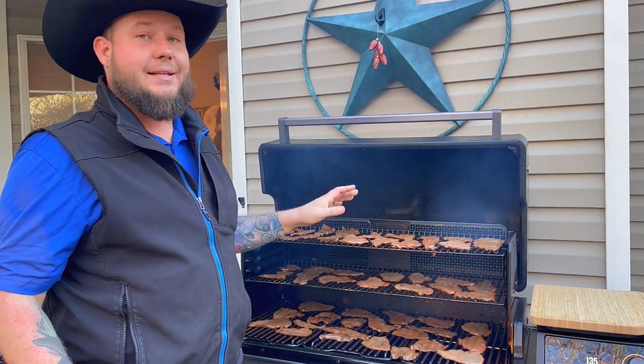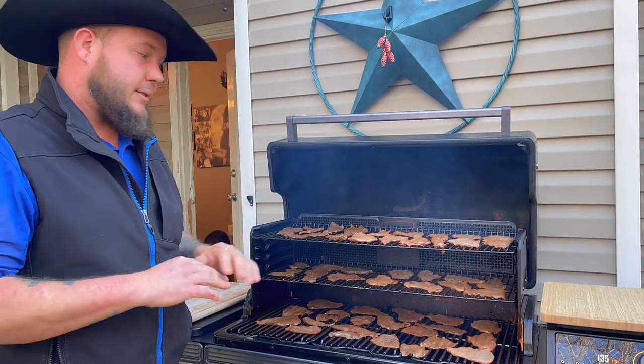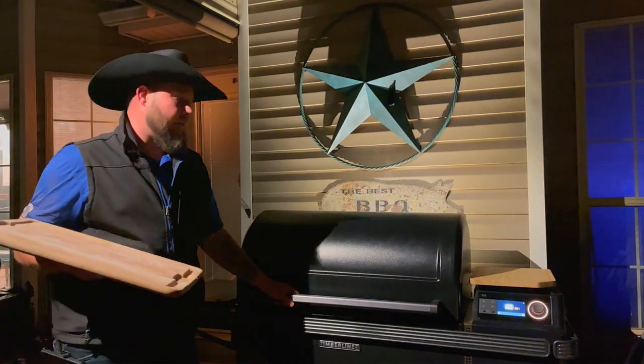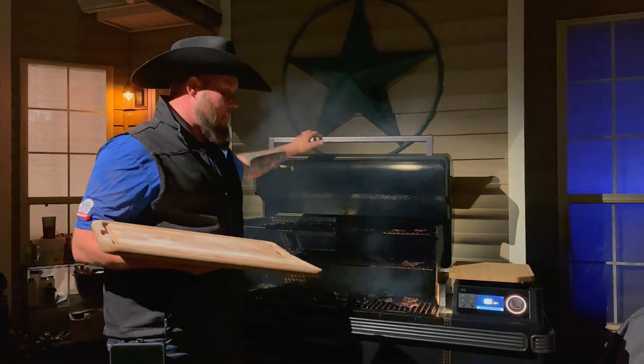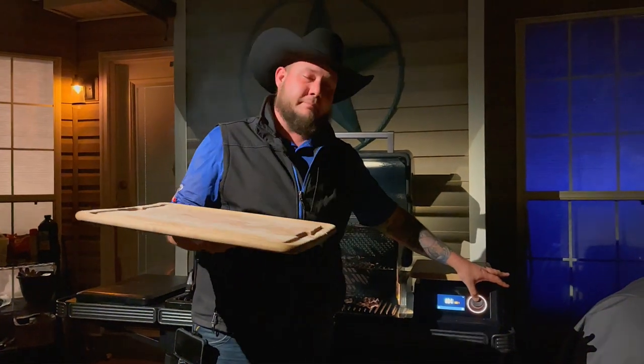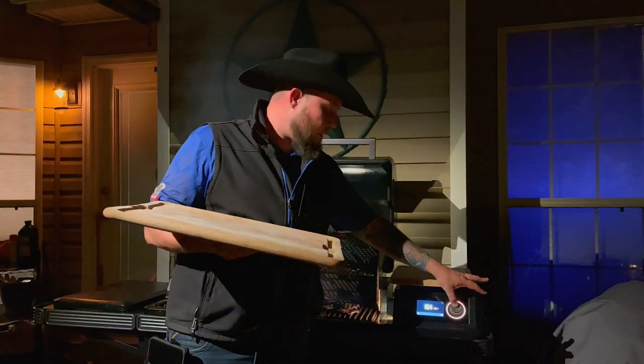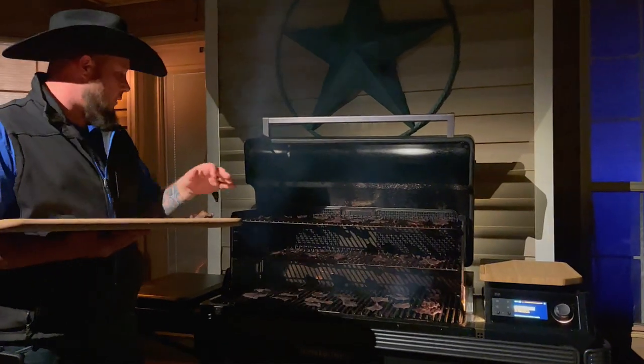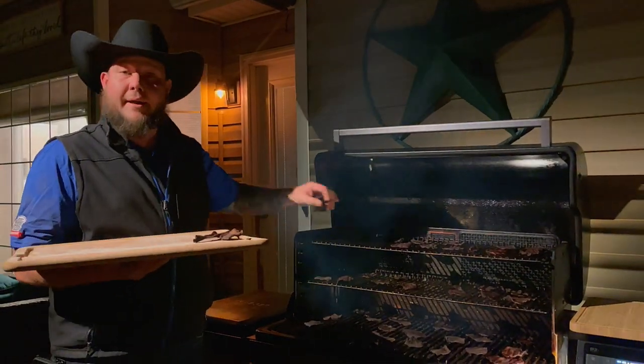Now that everything's all lined up, this is going to go nice and slow until it reaches the consistency you want — that's completely up to you. The jerky has been on the smoker for about four hours. Turn the Traeger into shutdown mode, take off your meat, throw it on your cutting board, go inside, and let it cool.